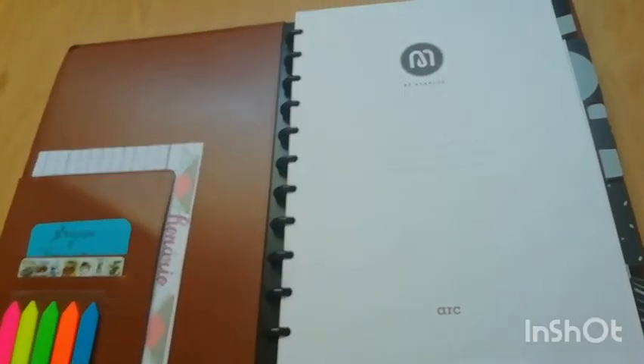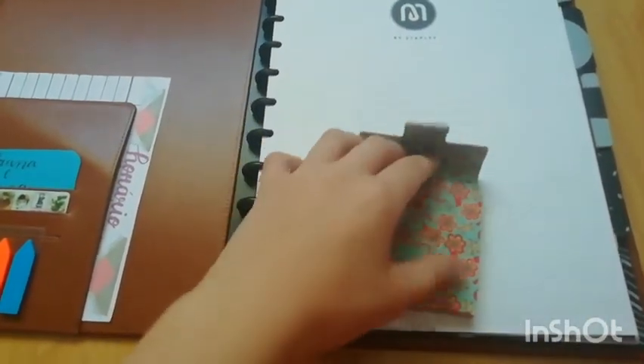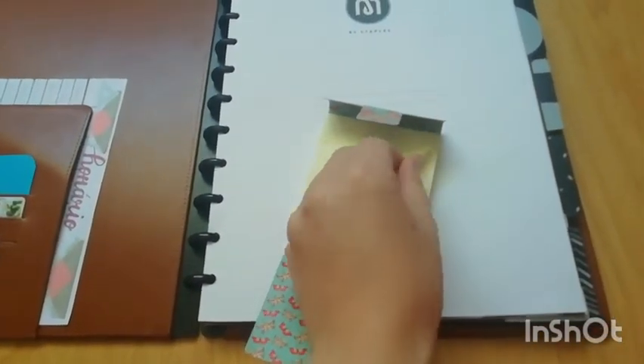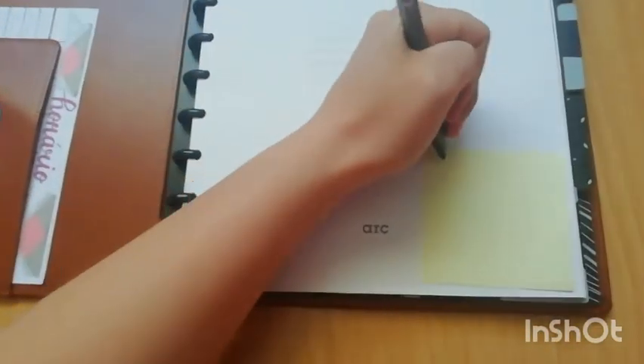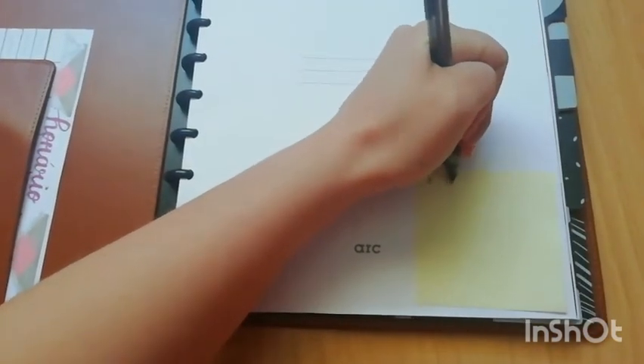To identify the dividers I took little post-its — these ones are from Make Notes — and put them on the side of the first page of each section to identify every subject. In case you want to know, the subjects I'll be using in my ARC notebook are: Portuguese, Integration Area Analysis, Music History, and History and Culture of Arts — because those are the subjects where I have more theoretical information.